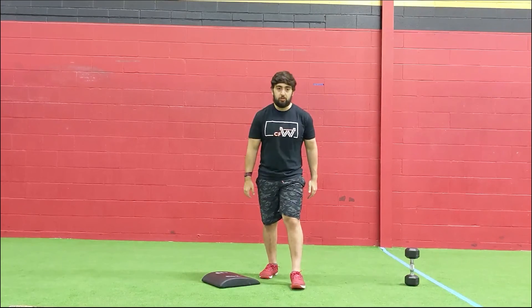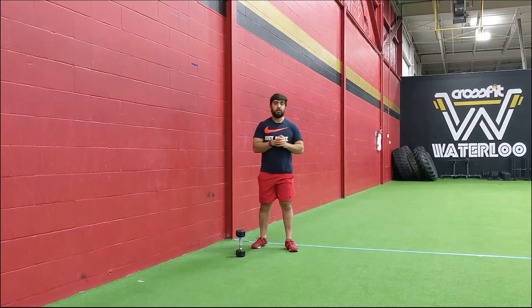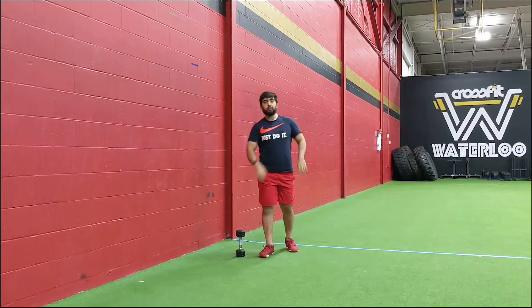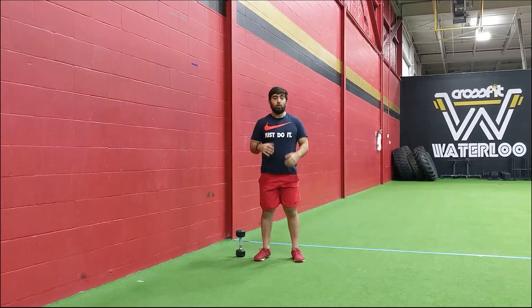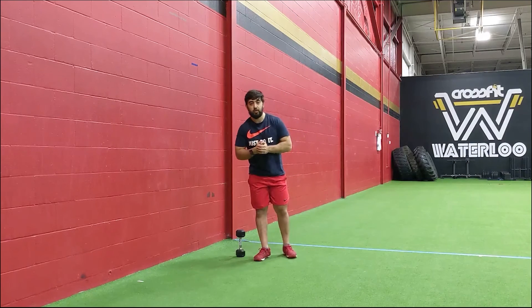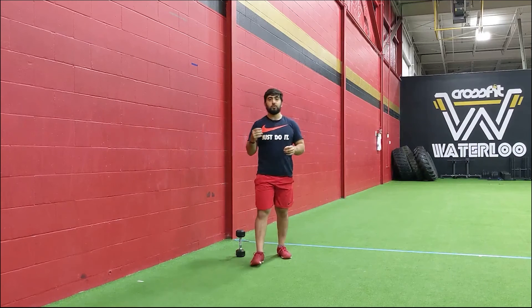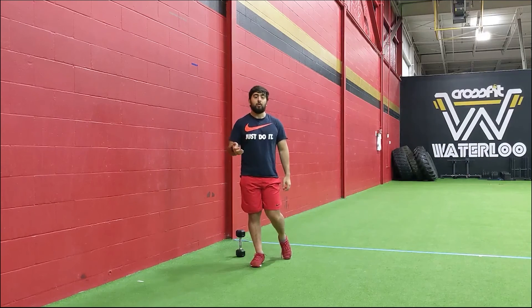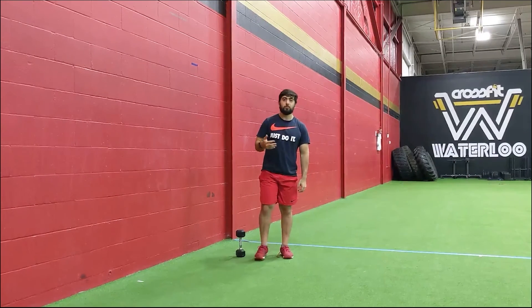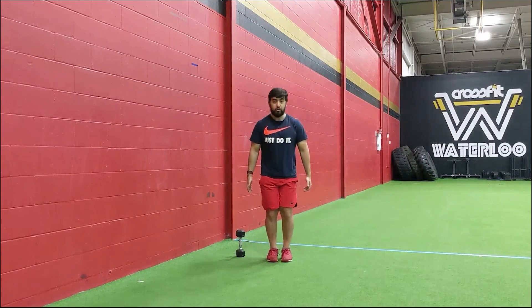For the double unders, let's work on them today. If you're in that 30-rep range, try breaking them into sets of 20, or if you want to try bigger sets this is a great workout to start doing that. If you don't have double unders, go single skips or running skips. You can also use the double tap box option: keep the feet together, jump up, and double tap your sides for 60 reps total.